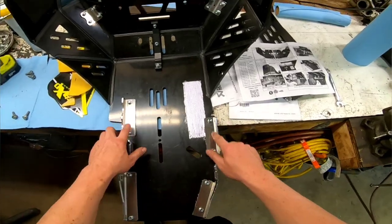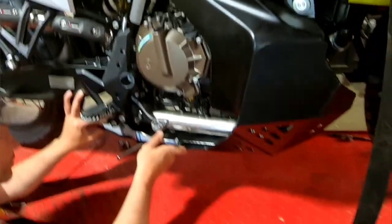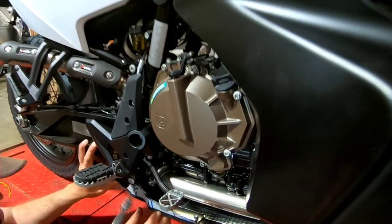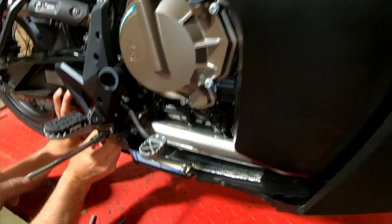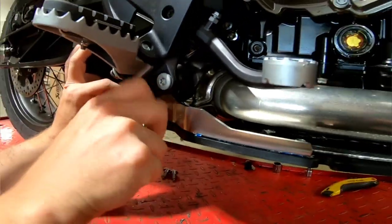Now you can fit the skid plate onto the motorcycle. Start with the front bolts on the front of the bike — place them in by hand temporarily and you can lift the back end up. You will have to remove one more bolt on each side of the bike underneath the footrests. Remove the Torx bolt and remove the OEM spacer behind it. The kit comes with a shorter spacer to put in its place. You may have to crack an additional Torx bolt on the footrest so that the spacer can come out easier.